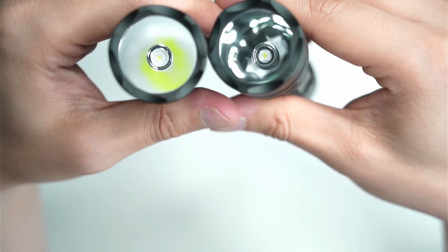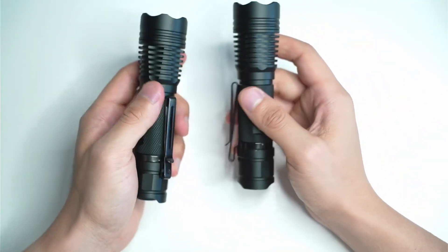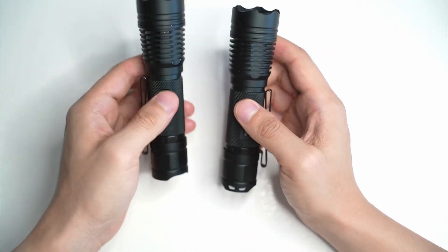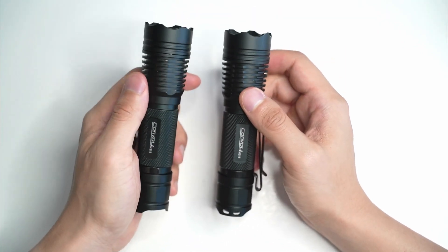I don't want the start of this video to be too long — it's more just a visual comparison, a visual beam shot comparison near the end. But I did want to talk about what's probably right for you as well.